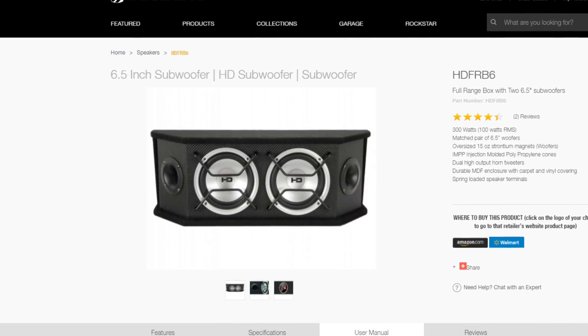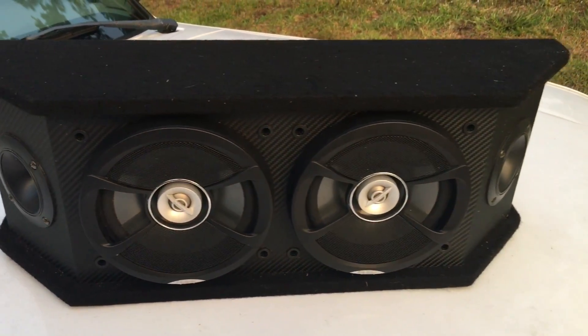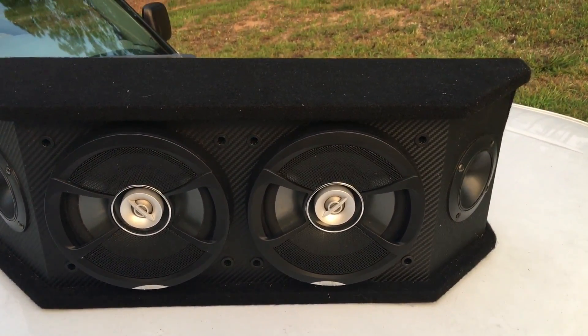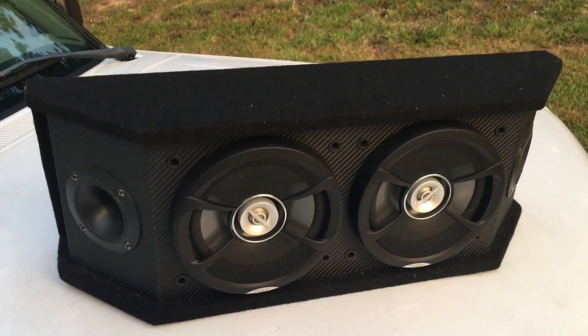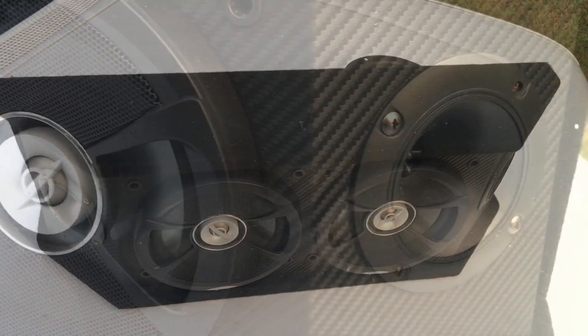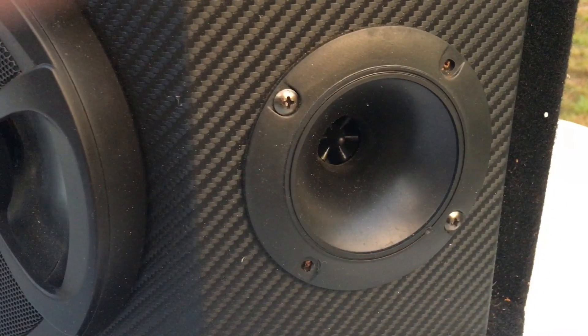Pretty cheap — didn't have to build a box. So I took out the stock six and a half inch drivers and put in some Infinity coaxials. Sounds pretty good for a basic little setup. And it has these fancy piezo tweeters — sound quality for the win.